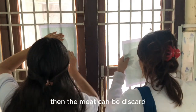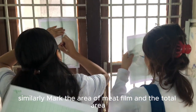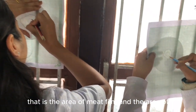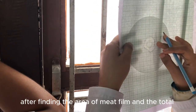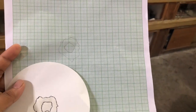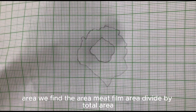Then the meat can be discarded. Similarly, mark the area of the meat film and the total area — that is, the area of the meat film and the area occupied by the released juice together — with the help of graph paper. After finding the area of the meat film and the total area, we find the ratio of meat film area divided by total area.